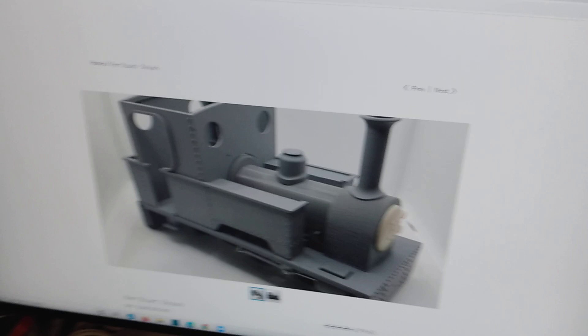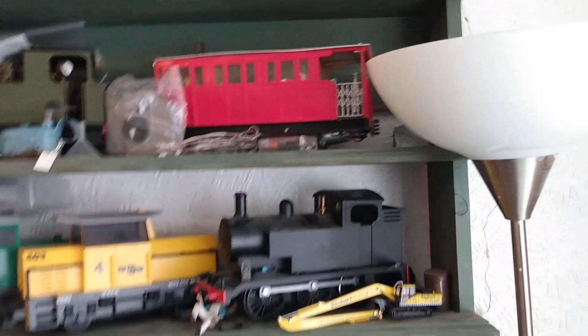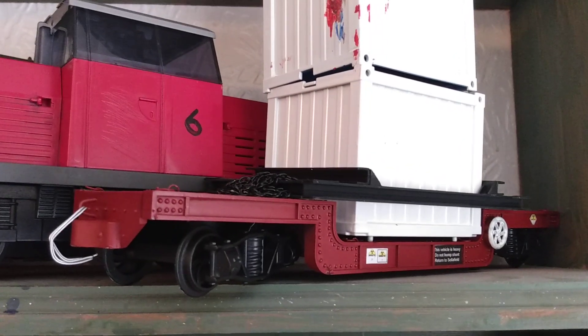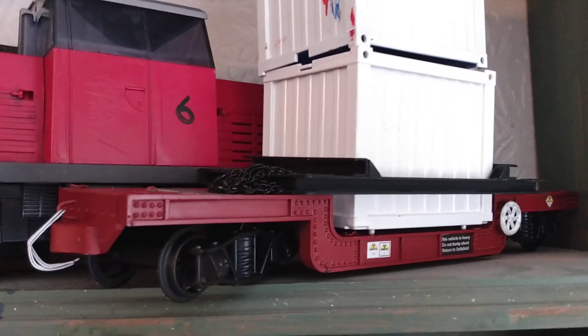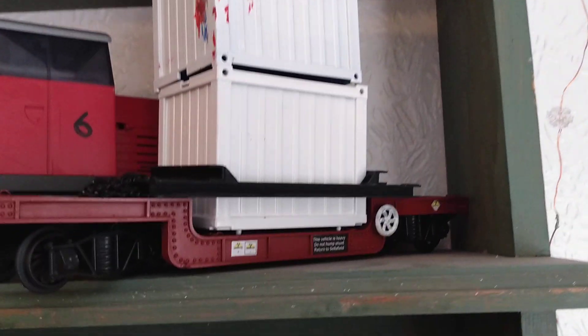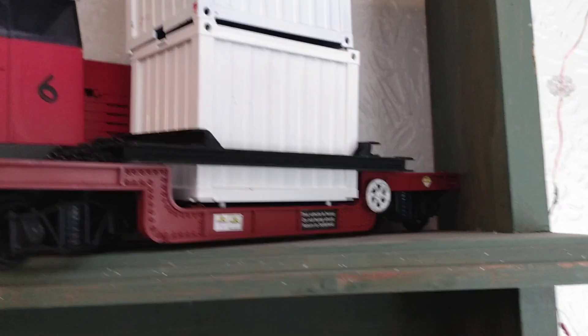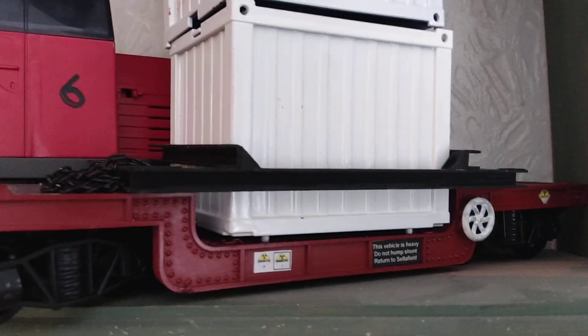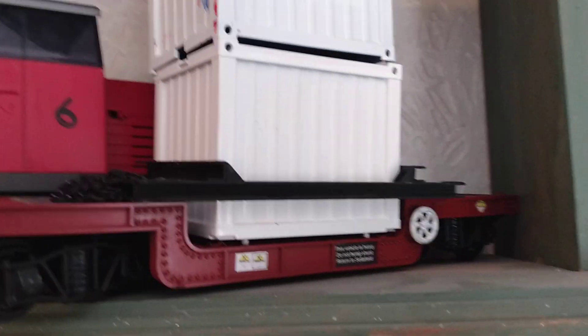Just a reminder - you'll have possibly seen a previous video, and up there on the shelf that's been round the garden is the Swift 16 kit for a well wagon. Now that was a much simpler and lower cost kit, and on it you will see some containers from Playmobil, and that went together very nicely. I'm pleased with the way that kit turned out.